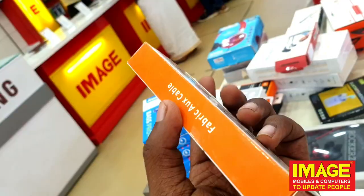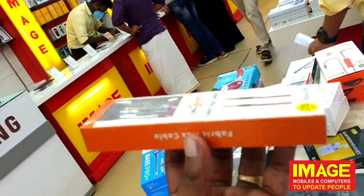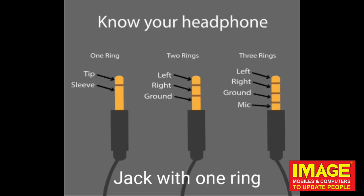So I'm going to try it. If you bought a showroom, you can buy a microphone — a headphone or for a party. If you bought a headphone, you can buy a two ring or a three ring.